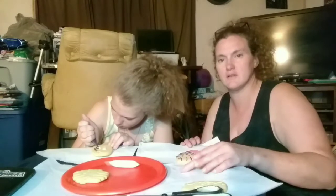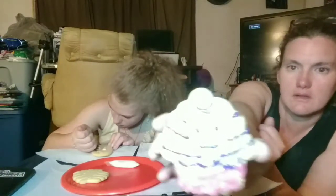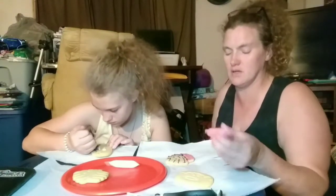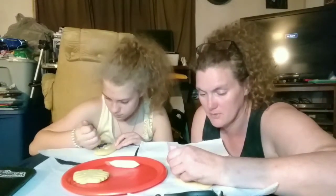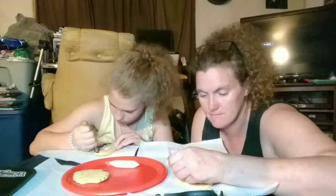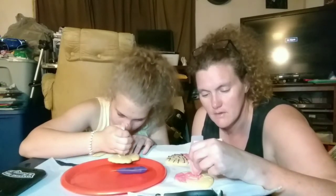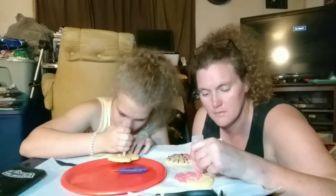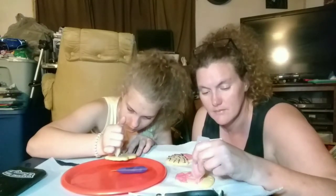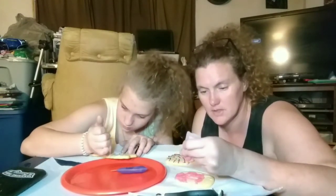So I did pink and purple so far on my cookie. Now I have my donut — she's filling hers in purple, so I'm going to fill mine in with pink. It looks like I'm going to be using up all the pink on her.